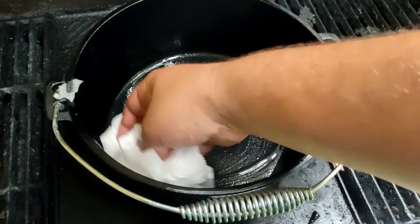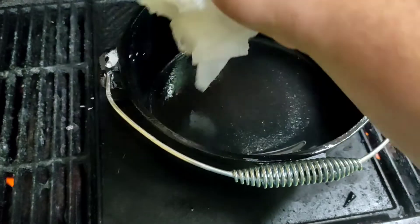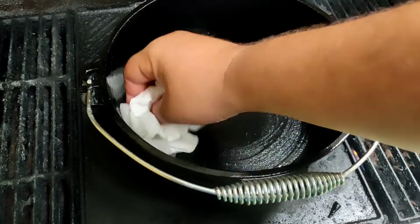Every time you do cook out of it you want to give it a little bit of oil anyway just to help along. Eventually down the track you'll have a nice well-seasoned camp oven as long as you look after it.